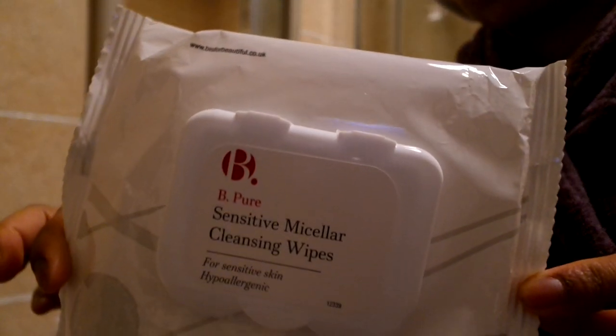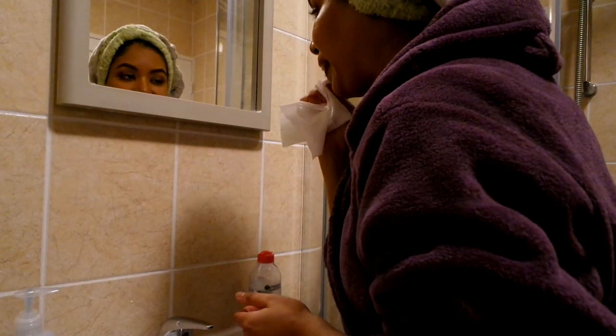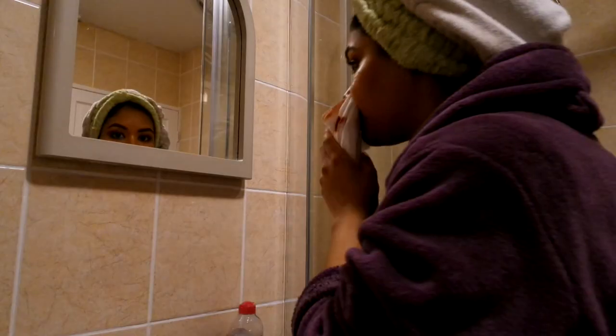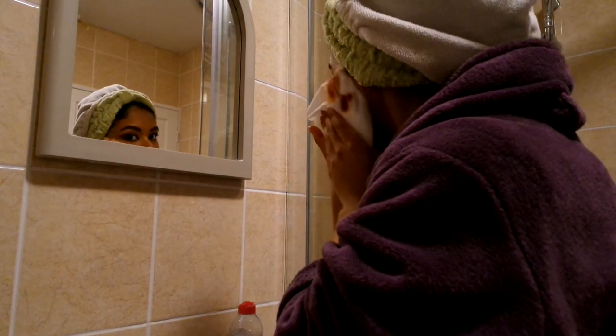I'm going to begin with the sensitive micellar water makeup wipes. It's a very good wipe for taking off all your makeup — it's like a cloth, so it makes it easy to take off without being very harsh on your skin. I like to use wipes because I find it so much quicker, and I've been using these for a while now. They're really good for my sensitive skin and are also cruelty-free.